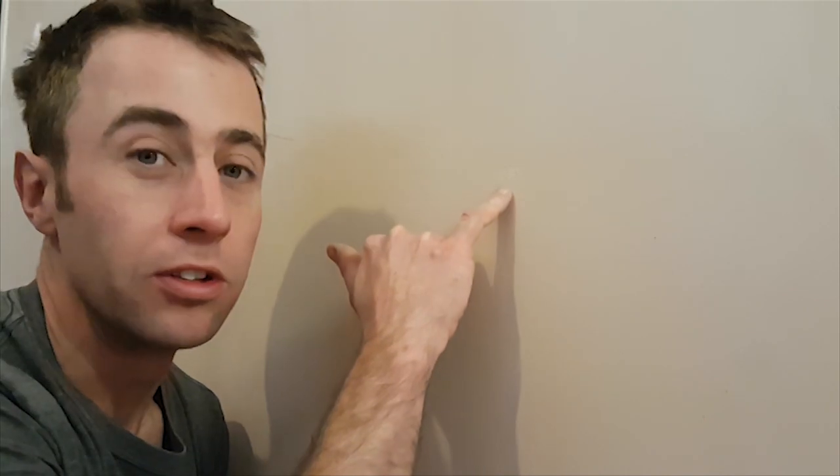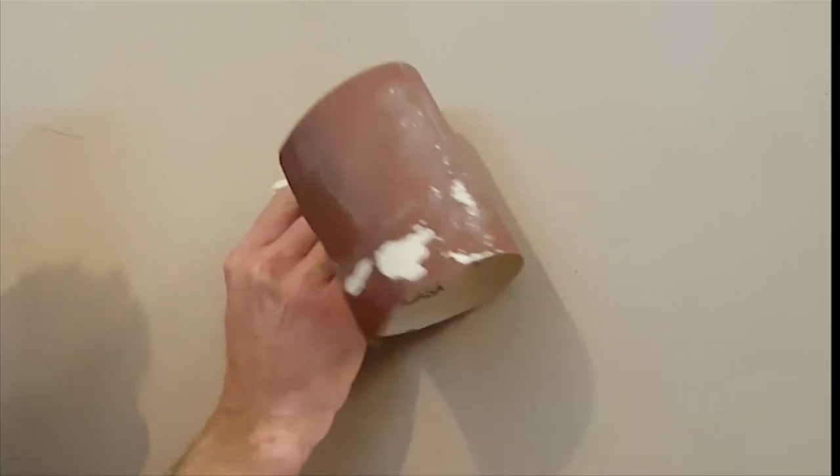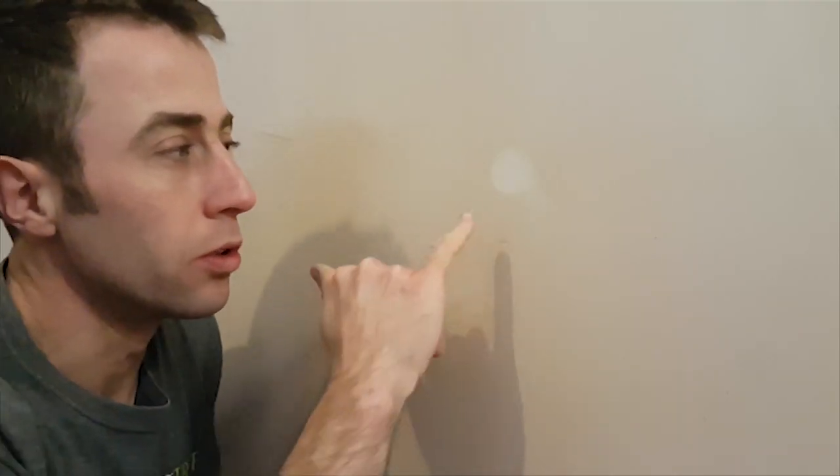If you've had a plasterer do it and there are lumps and bumps, call them back, but it's quite easy to sort these bits out yourself. All you'll need is 120 grit sandpaper. Using this lump as an example, just rub it around in a circular motion and it smooths out nicely. Use your hands - don't press too hard, just let the sandpaper do the work on the flat parts, and don't fold it.